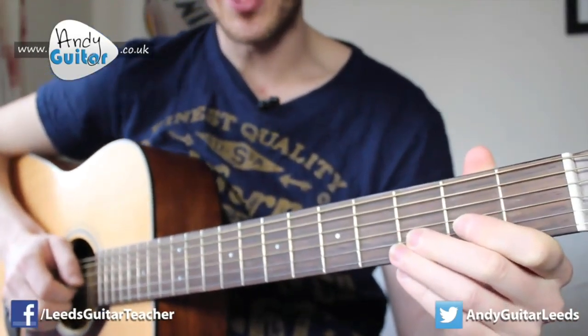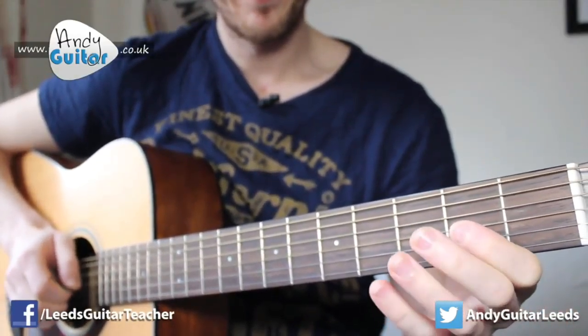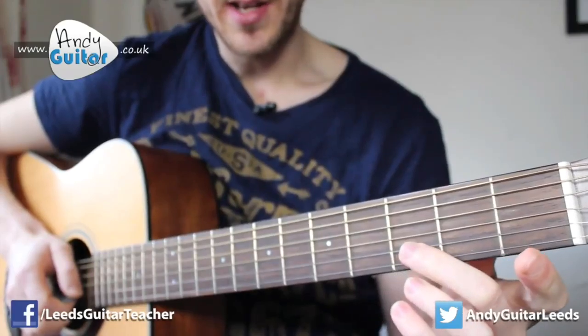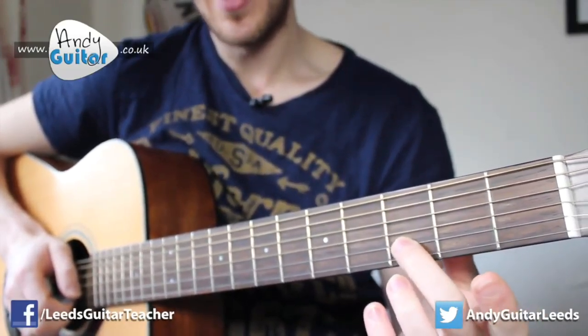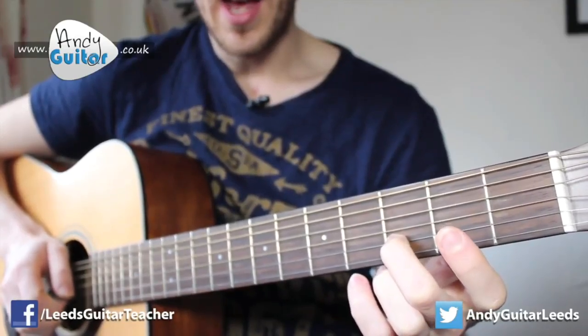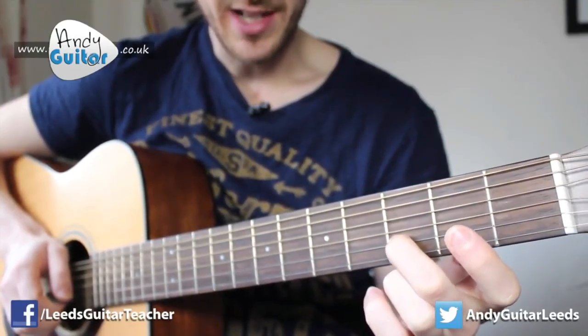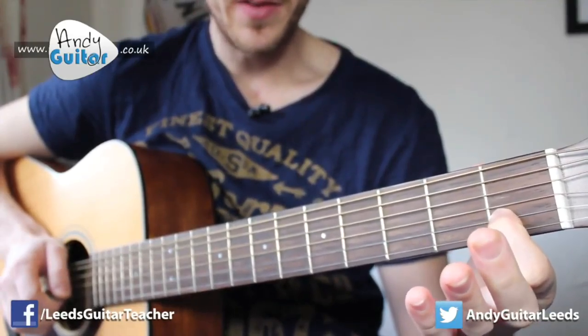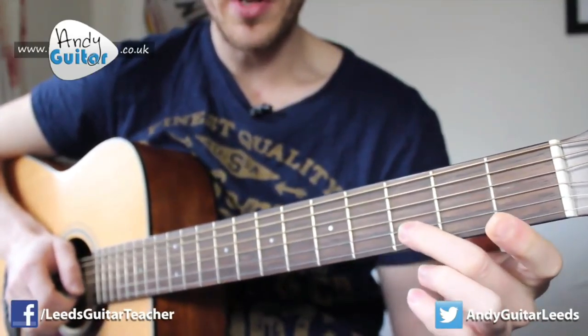The next section starts off the same, but the last two notes are slightly different. We're going to use our middle finger at the third fret on the B string — the second string — and then to our first finger at the first fret of the same string. So those are the two extra notes.